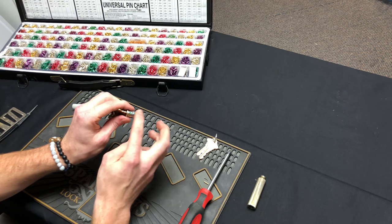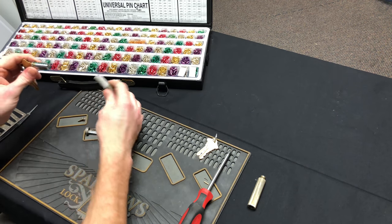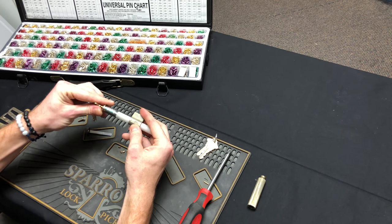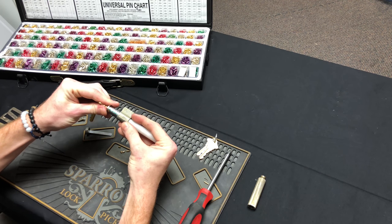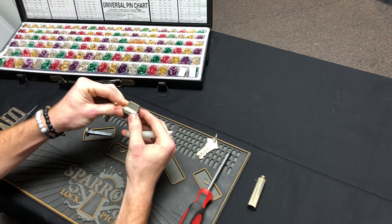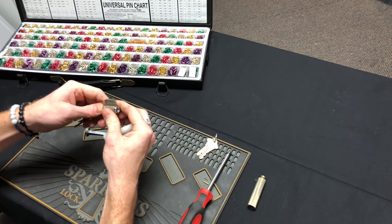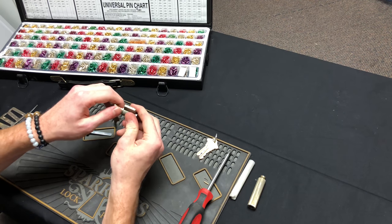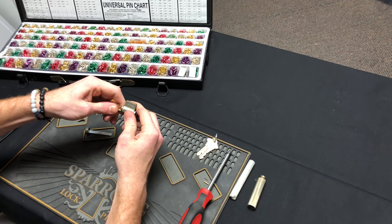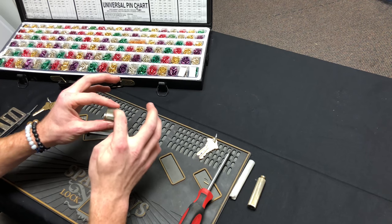Now that we have a nice shear line with the pins with the new key inserted, take your plug follower, put the cylinder right against it, and basically just undo what we did earlier. Push it through — be careful not to let it slip and send the top pins and springs flying. You can turn it to test it, but don't pull the key out quite yet. When you do pull the key out, push against the cylinder or you'll pull the whole thing out and have to reload the top chamber.